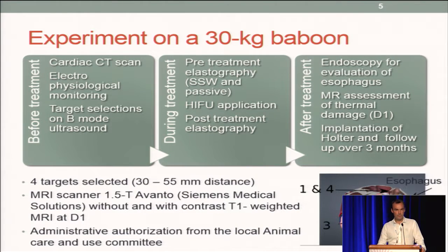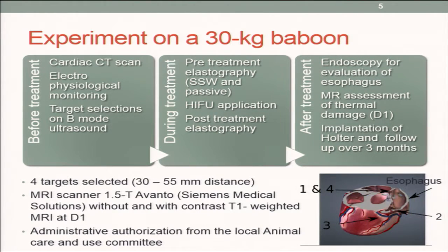The experiment was performed on a baboon weighing 30 kilograms. We first performed a CT scan to check that the esophagus was properly located with respect to the heart.